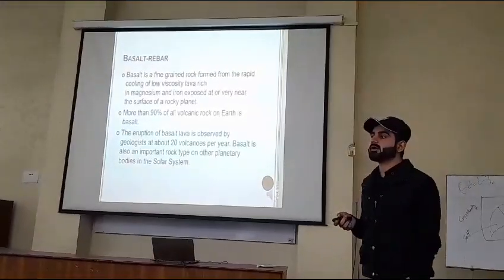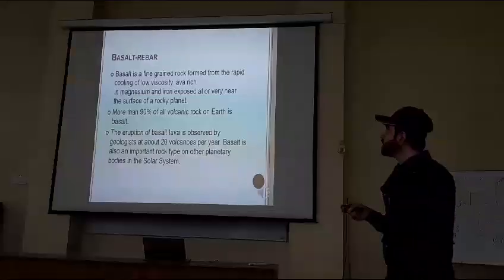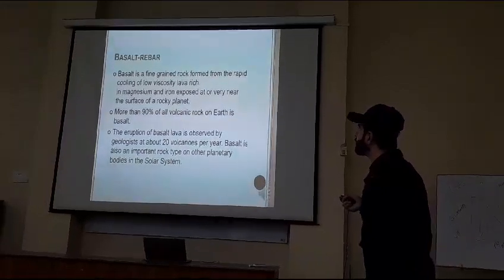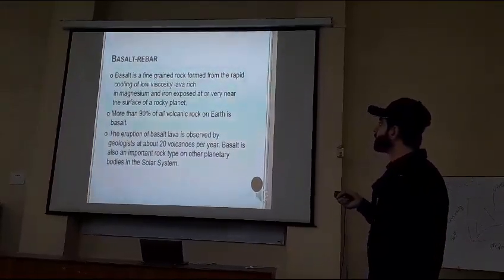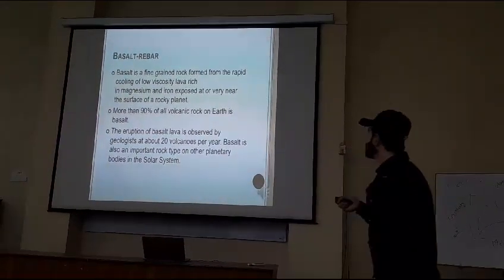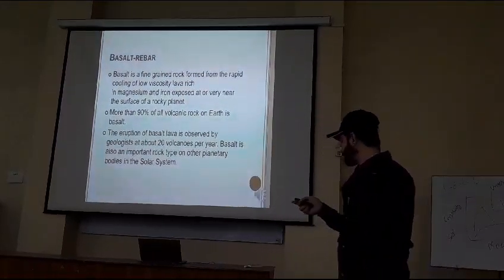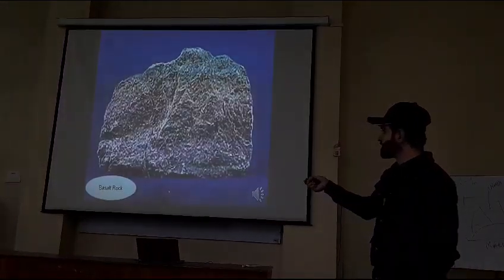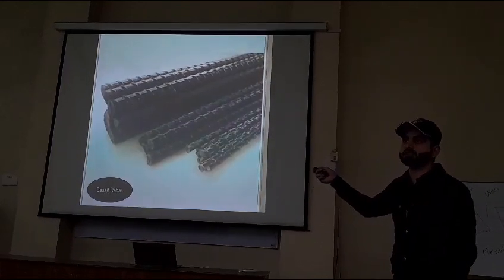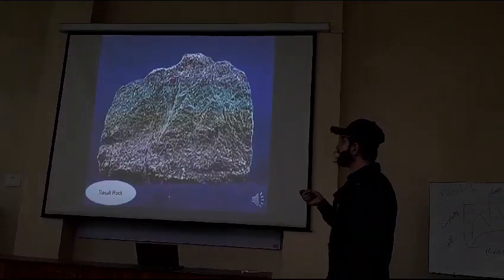Another thing used in lava kit is basalt rubber. Basalt is a fine-grained rock formed from the rapid cooling of low viscosity lava, rich in magnesium and iron, exposed at or very near the surface of the rock. This is the basalt rock and this is the basalt rubber or basalt rock. It is prepared from basalt rocks.